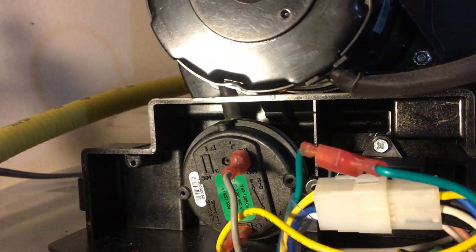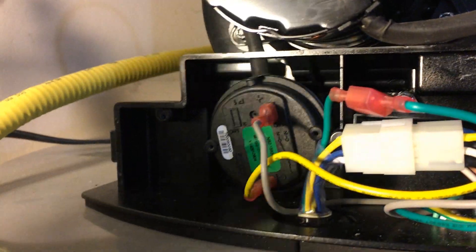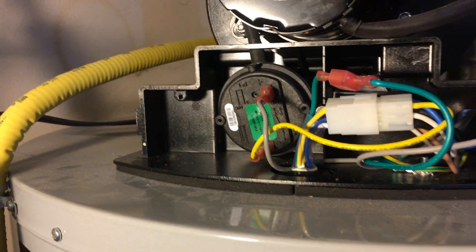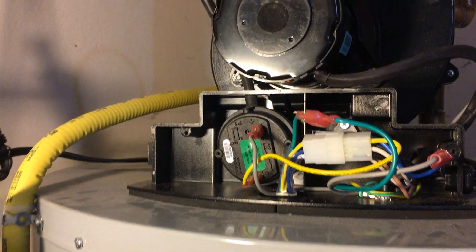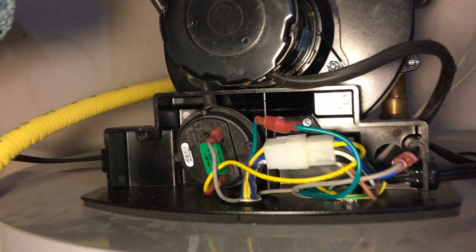What we did first was take the hose off, clean it out, and make sure there was nothing obstructing it. We put it back, made sure all the connections were secure, and tried again — but same thing: the boiler would start and then cut out.